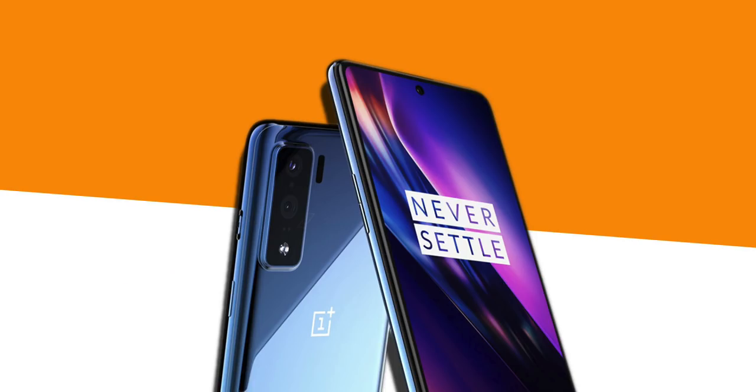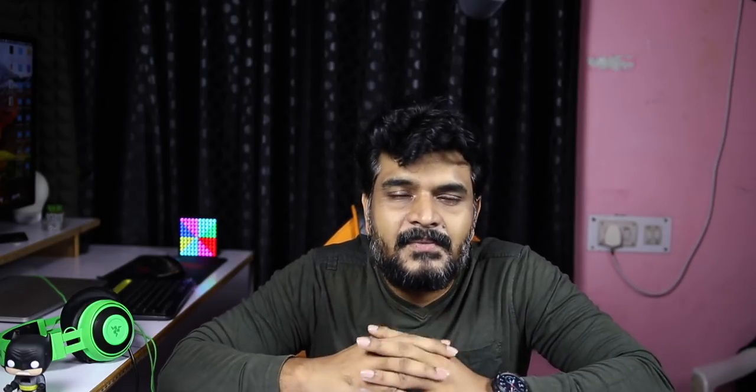Next is the OnePlus 8 Lite. I will tell you about this 4-month budget option — I will share more information about the OnePlus 8 Lite and the OnePlus 8 Lite Lite variant.